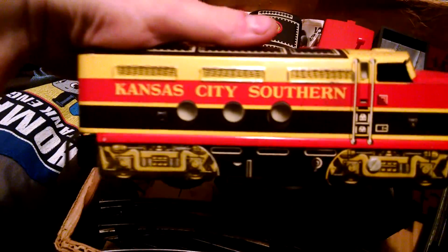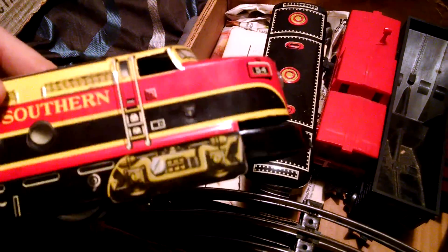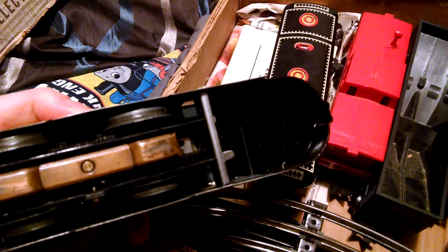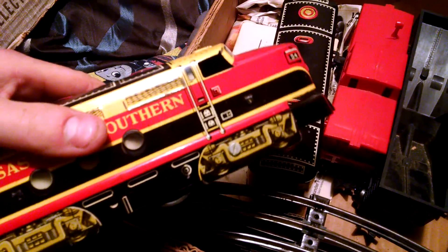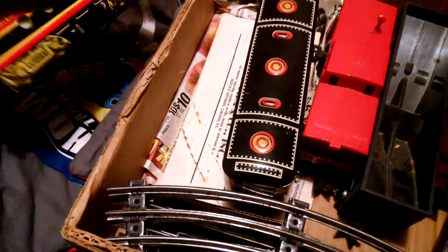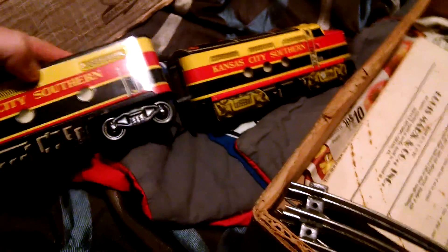If you have seen this name — Kansas City and Southern — they're still in business. This is a Marx diesel engine. It has been run before; I've run it maybe a few times over the years, but it's been sitting in a box. There's the engine, and there's the B unit. So this is the F unit and this is the B unit — the whole thing goes together as a pair.